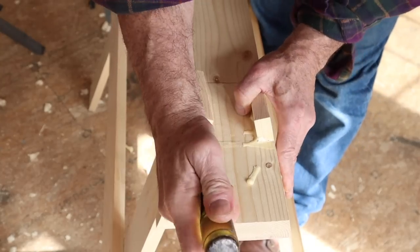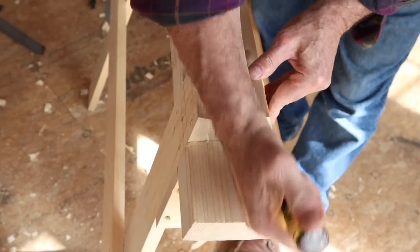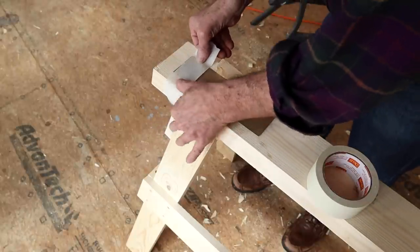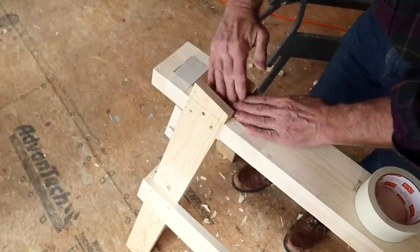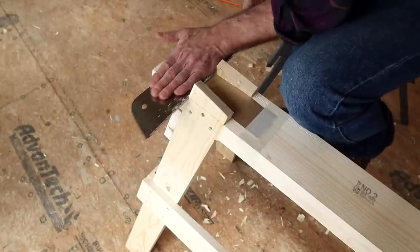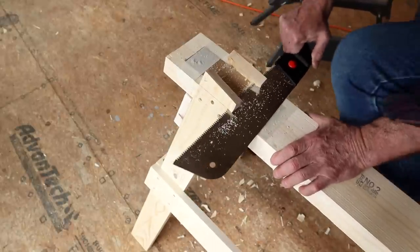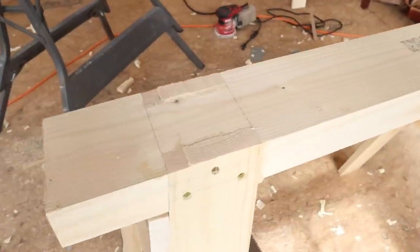I let the Gorilla Glue cure overnight and used my sharp chisel to remove some of the excess as needed before the next step. I'm going to cut the excess leg length off flush with the top of the sawhorse using a pull saw. But before I do that I'm going to tape a thin piece of cardboard to the top — the cardboard will let me know if my saw starts tracking off course and is headed into the top. Right there I can see I'm getting off course, so I'll cut from the other side. Here's a close-up look at that cut.